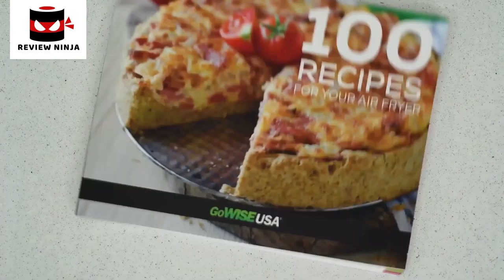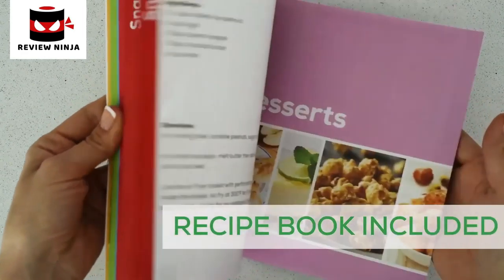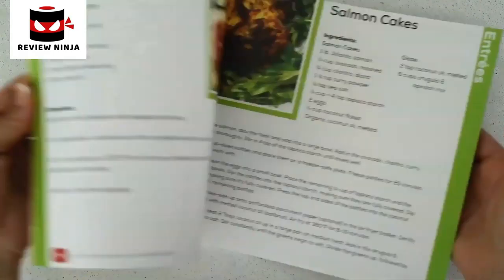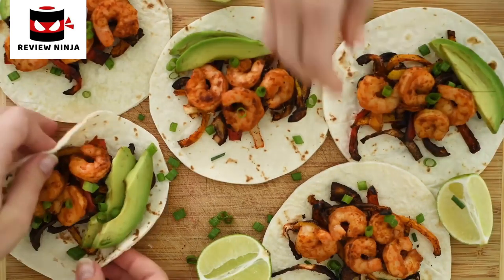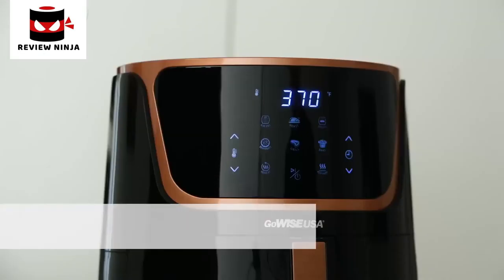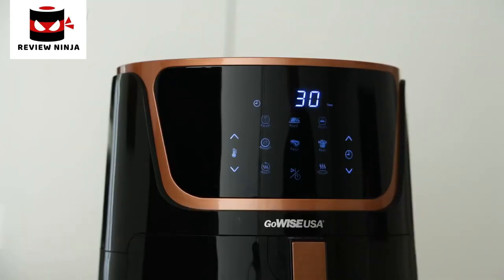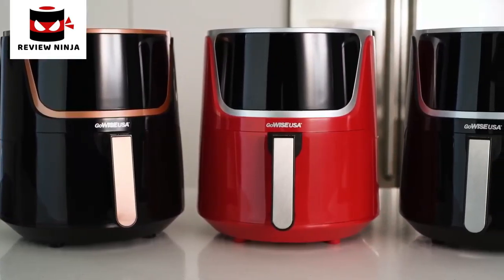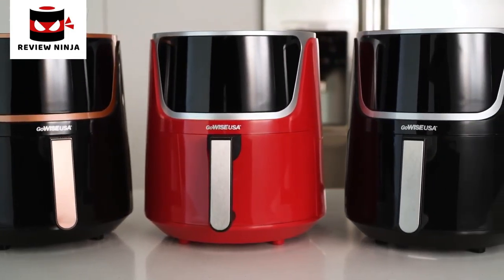Not sure where to start? Each air fryer comes with 100 — that's right, 100 — chef-tested recipes. We'll bring the ideas; you bring the ingredients. The keep warm function means your food is ready when you are. Best of all, cleanup is easier than ever. With three styles, choosing the perfect appliance to match your kitchen is simple.